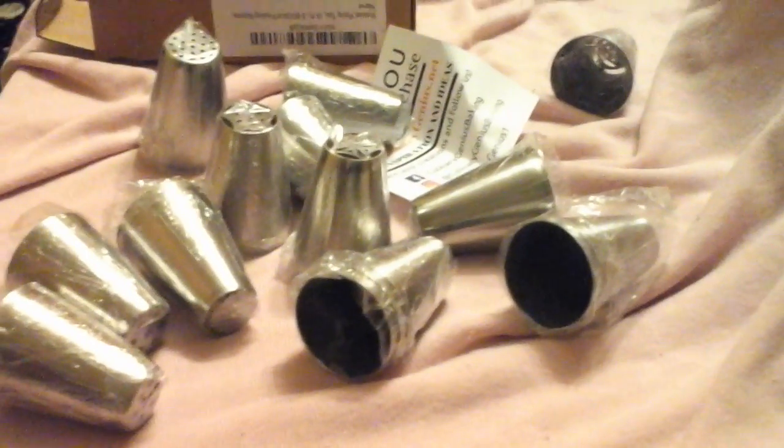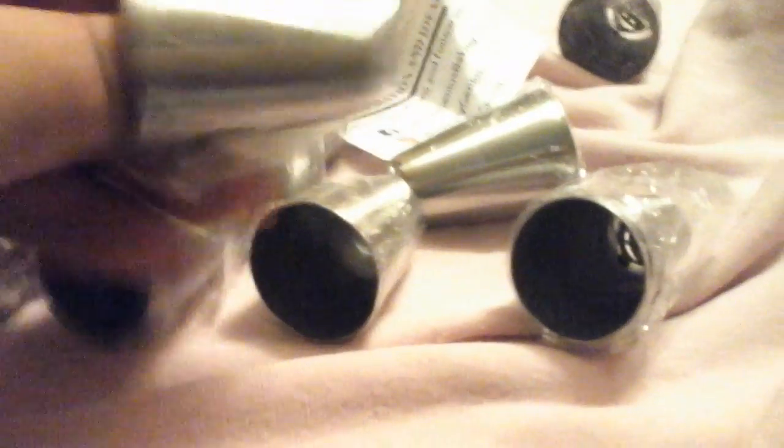I did receive these products at a highly discounted price. And we love them. Wow, look at that one!